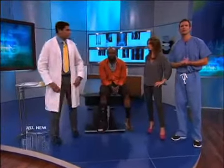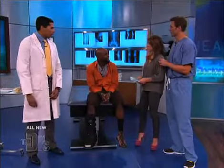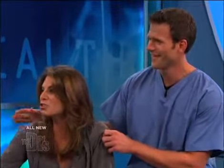Joining us now is orthopedic surgeon Dr. Raj Gopalan and his patient Sammy. I was going to ask you how you were doing, but after seeing that clip — how are you doing, Jillian? I'm fine. You saw it and you were like, whoa. I was like, oh my gosh, I almost did this to you.